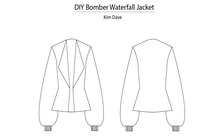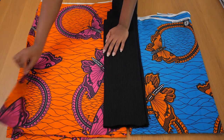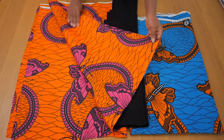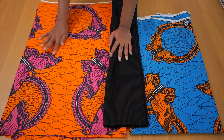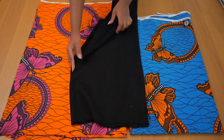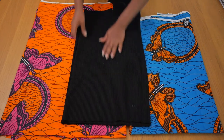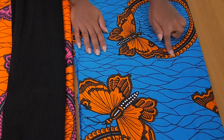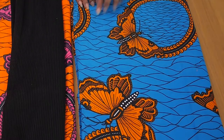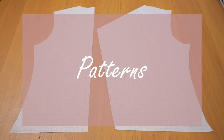This is a sewing tutorial for a DIY bomber waterfall jacket. For this project I'm going to be using these fabrics. I got this orange material that I used for my birthday dress back in August — the feedback was quite positive and I really love the color combination. I also got black jersey for the cuff and a similar fabric in blue and orange, and another in orange and pink.